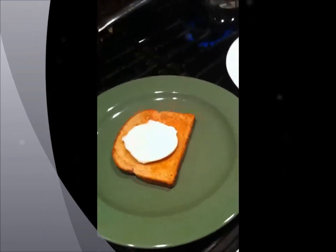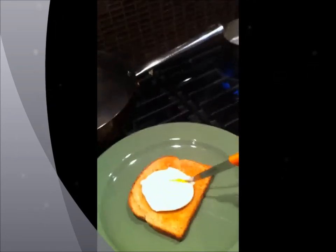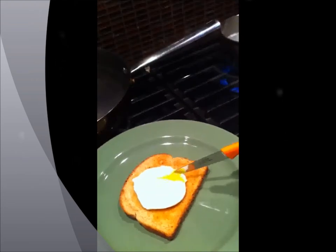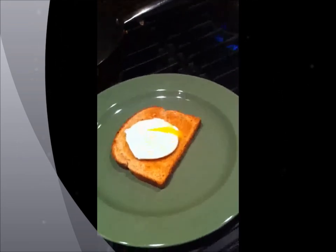There we have a perfectly poached egg. So if I was to open that — I'll just get a knife here — look at how beautiful that is. Beautifully soft poached. Isn't that perfect for poached eggs? I hope you enjoyed this. Thanks for joining me on Cooking Uncovered.